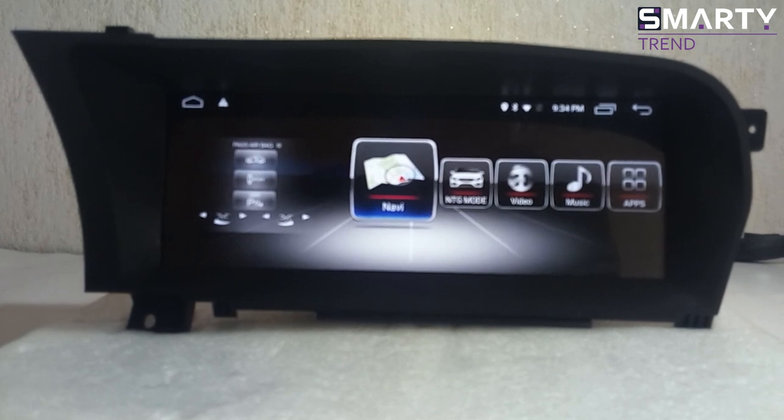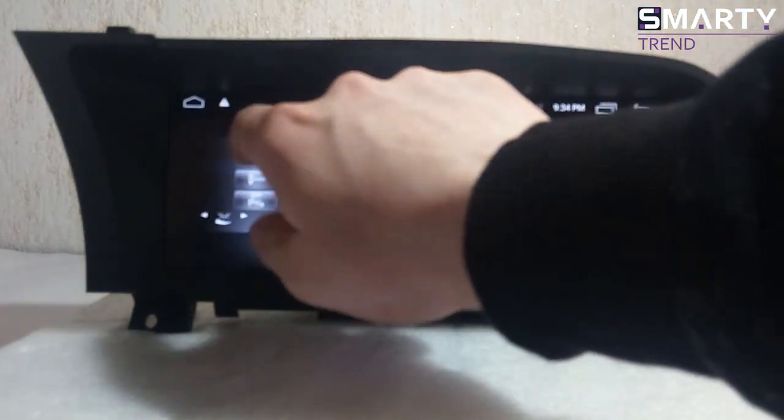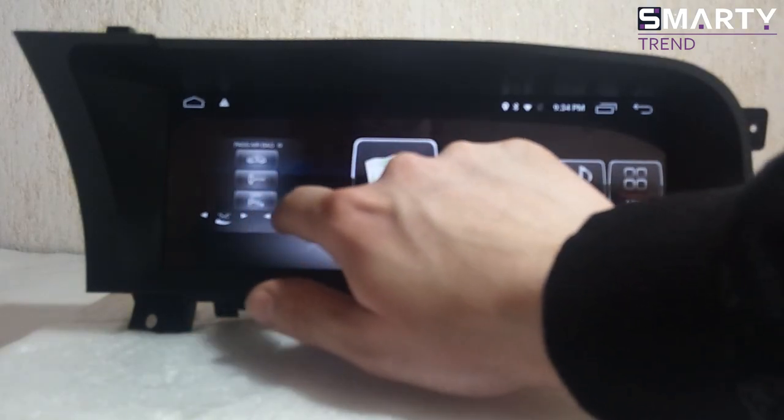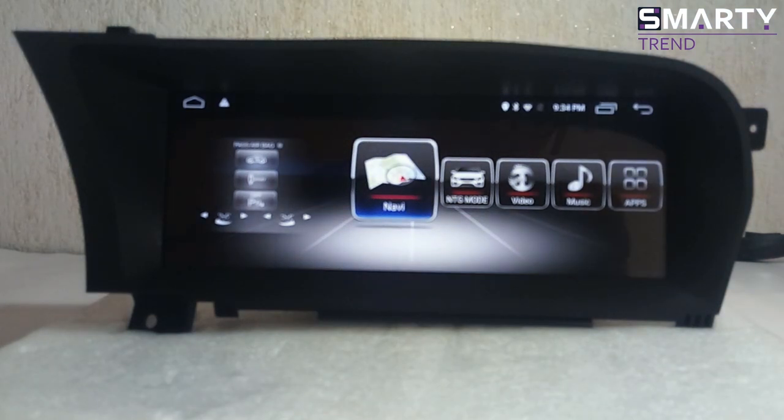This model just adds some functions from Android and makes full support for the original features which you have in your car. So let's talk about what we have here. This part is about sport mode, this is about the screen, and this is for quick access. You can also change your system — it can be like the original one, or the second one will be Android 8.1.